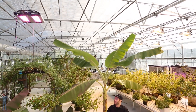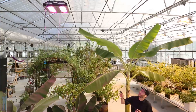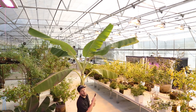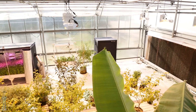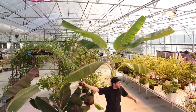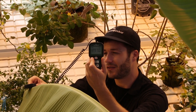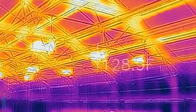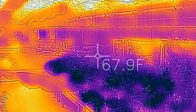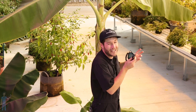We'll start in a greenhouse. On this side I have an 800-watt LED light that emits almost no infrared radiation, and on this side I have double-ended high-pressure sodium lights that do emit infrared radiation. Behind me is a banana tree, and both leaves are receiving about the same light intensity — the major difference is the infrared radiation, which is capable of heating up the leaf surface.